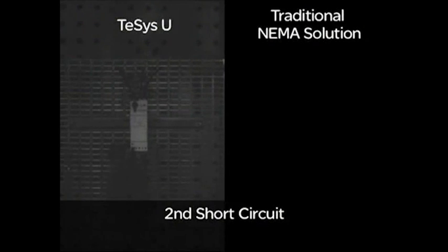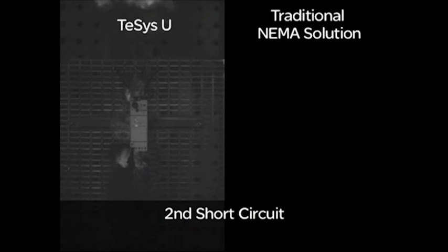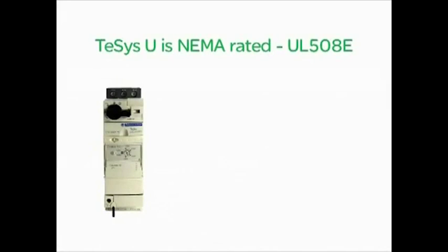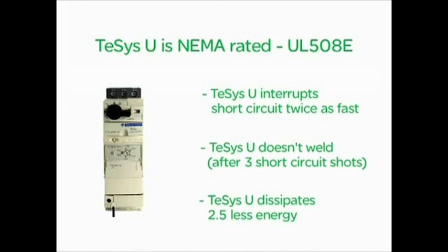After the fault reset, TSIS-U can even interrupt another short-circuit without problem. TSIS-U is UL-508 Type E rated, total coordination and self-protected. TSIS-U is available as an IEC or NEMA rated motor control offer.